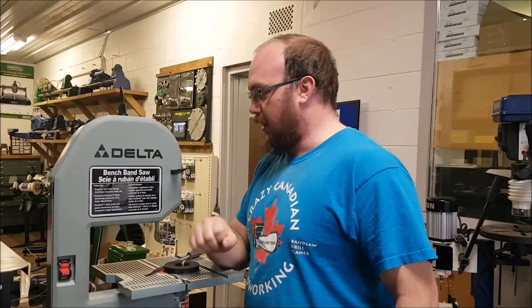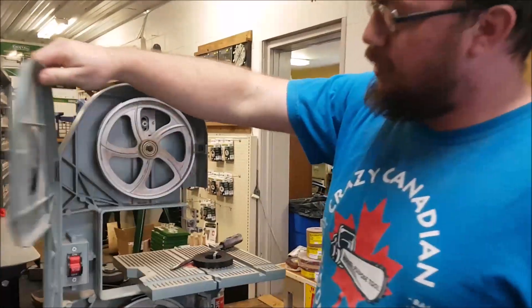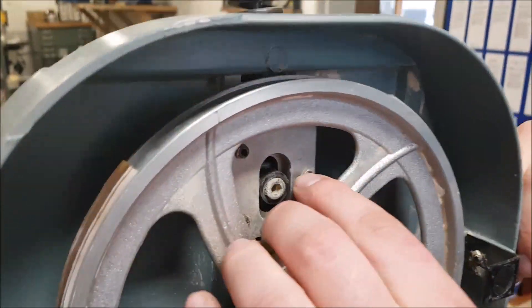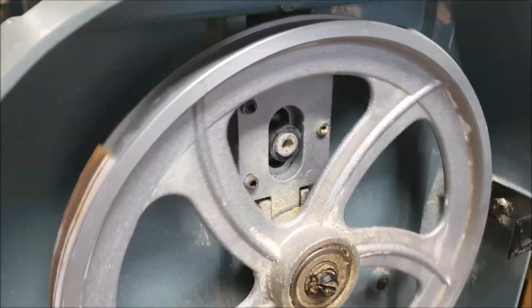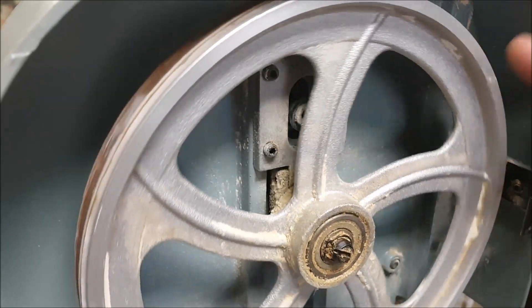Paul brought it over to me and last time they used it there was a bit of an issue. If we open this up we'll check out the tires here. You see these tires — they're broken, missing chunks. As these tires get old — this is a fairly old bandsaw, this little Delta — they'll get very brittle and they can crack and they can fall off.